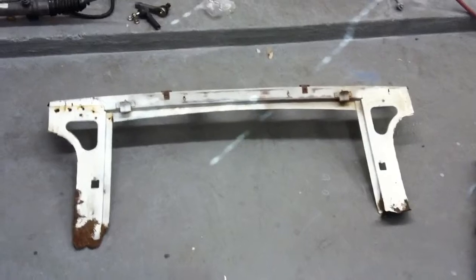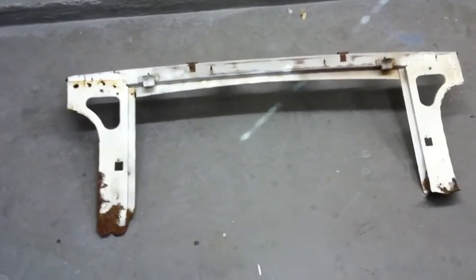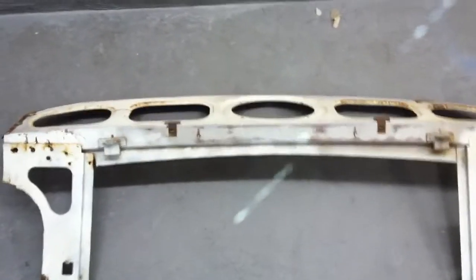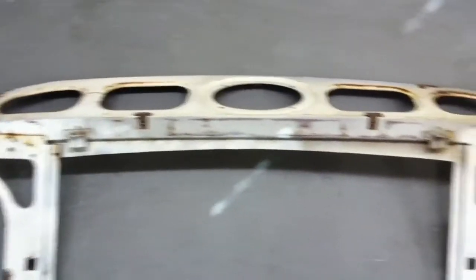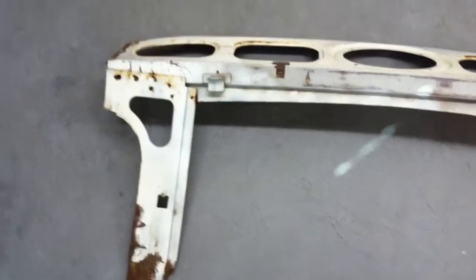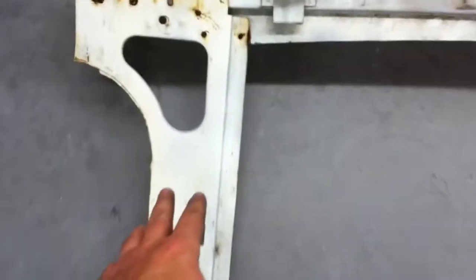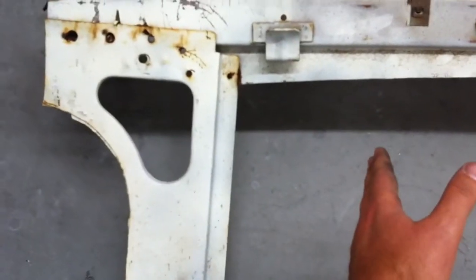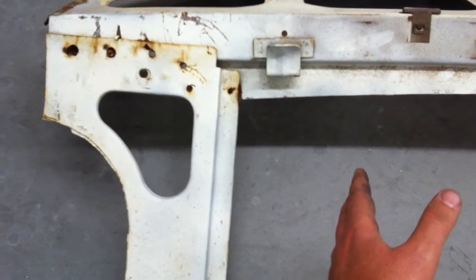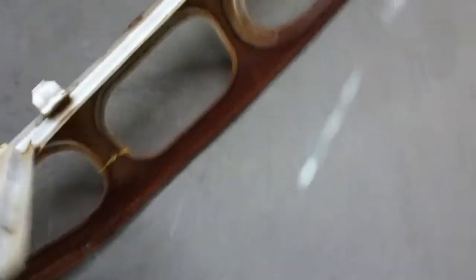Today we're working on making a new package tray for the Mustang. This is the old package tray that came out of it — the package tray, speaker rack, whatever you want to call it — that goes back in the back of the car underneath the back windshield. As you can see, this one is really rough. We thought we'd have to customize it anyway, and these legs on each end would have to be brought in more to work around the new wheel tubs, which are bigger than the stock ones.